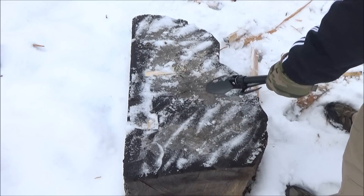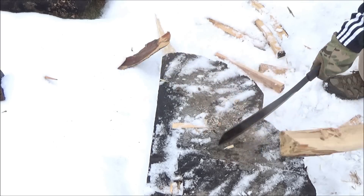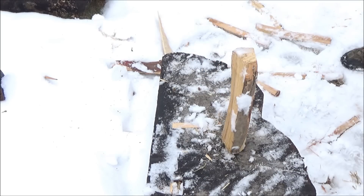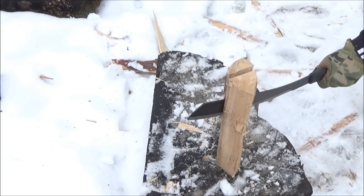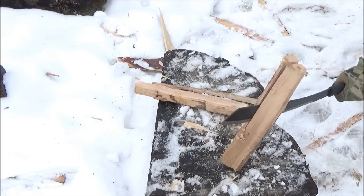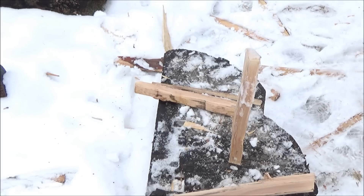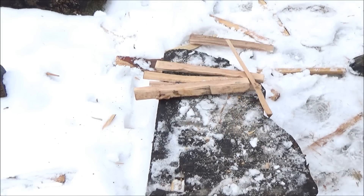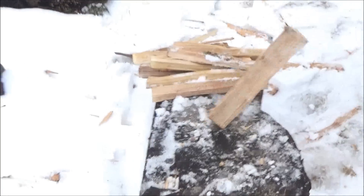So I did test out the parang. I did some chopping with it, and there you go with the usage footage. Batoning — well, splitting. You don't need a baton because it's so heavy, but instead of batoning, you can just split and hack. Basically, we're here using it as a hatchet, and this is a heavy parang.